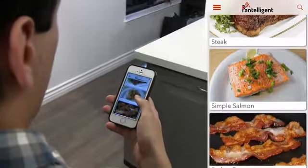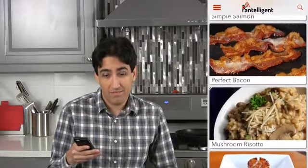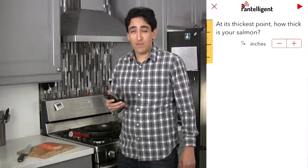What's for dinner tonight? Steak? Salmon? Bacon? Mushroom risotto? I'm in the mood for salmon. Let's cook. Pantelligent wants to know how thick the salmon is, so it can adjust the cooking time and temperature, just like a real chef would. Pretty smart.